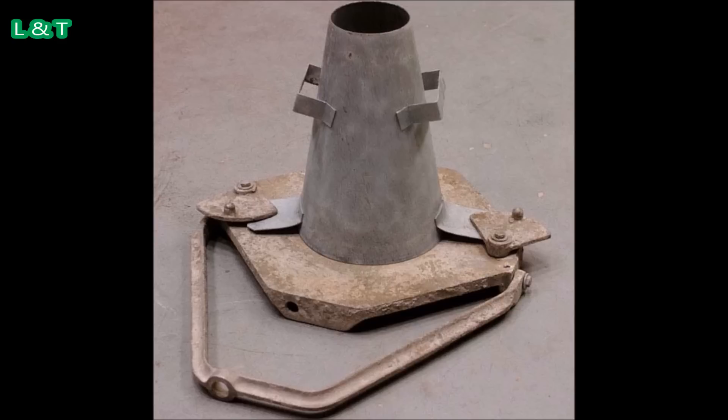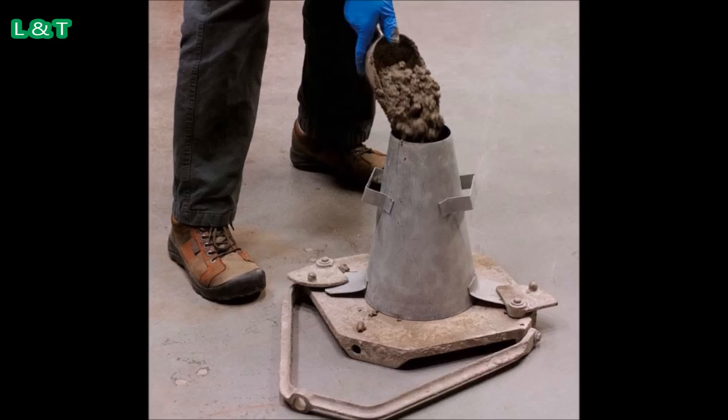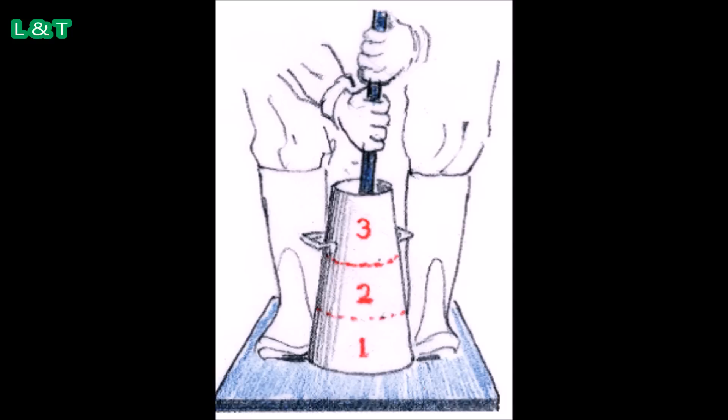Number 2: Place the mold on a smooth, horizontal, non-porous base plate. Number 3: Fill the mold with the prepared concrete mix in 3 equal layers, meaning each layer will be one third of the mold.